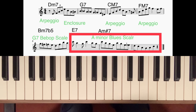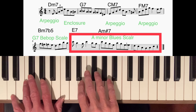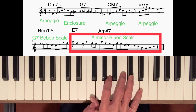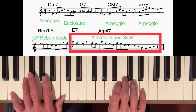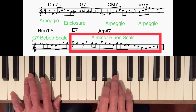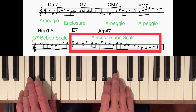We started off with a 2-5 progression in the key of C — D minor 7 going to G7. I started off with a typical arpeggio, the triplet starting on the third of D minor 7 going up to the ninth, then came back down the arpeggio with a chromatic approach note to B, the third of G7. I then used some chromatic notes in a descending scale.